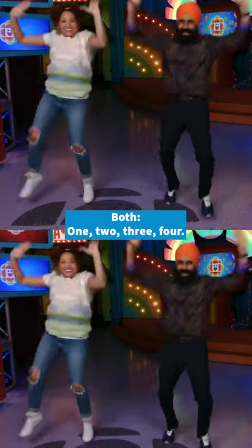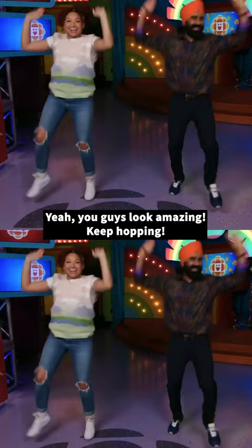One, two, three, four. Yeah, you guys look amazing. One, two, three, four.